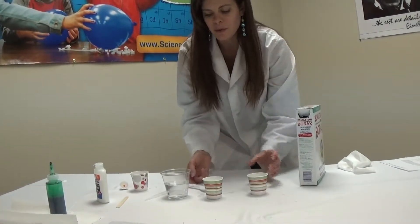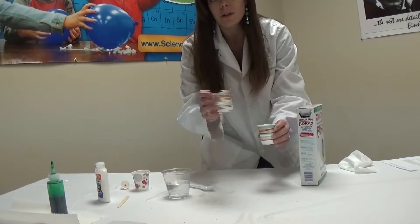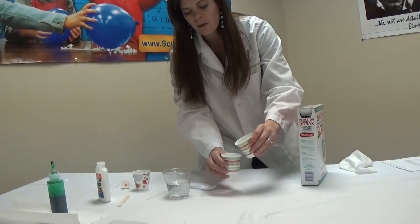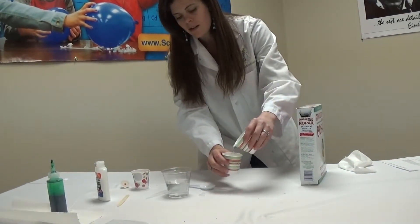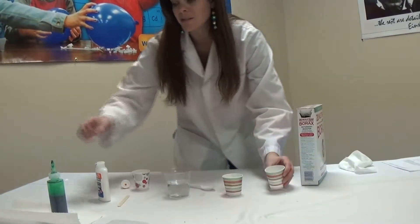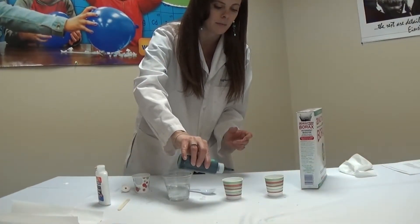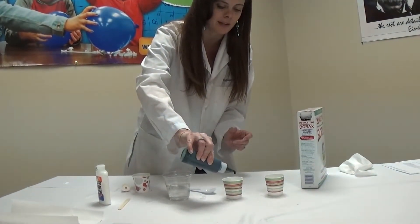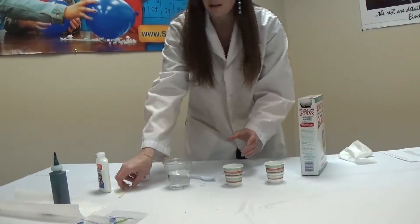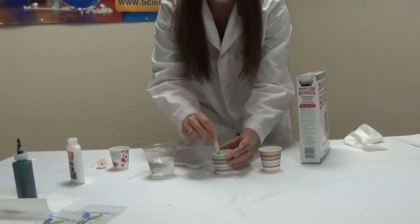So now we're going to add the liquid mixture — the borax and water — to the glue mixture. We'll need about half of this mixture, so we're going to just pour it right in there. Very cool. You could add some food coloring, and you could have done that to your glue mixture before you poured the borax in. We'll go ahead and add some now. Some food coloring will make it super cool. And then we can use a craft stick to stir up our mixture.